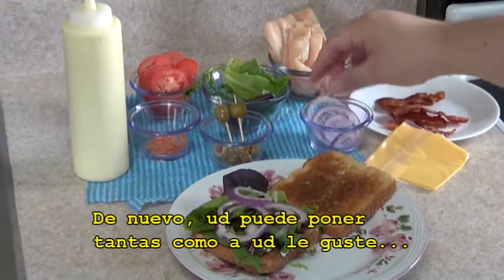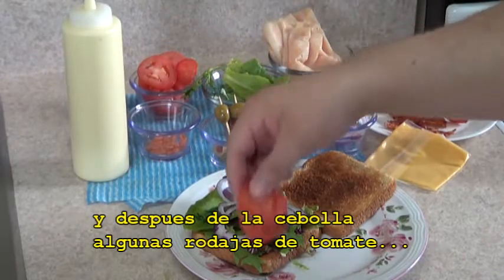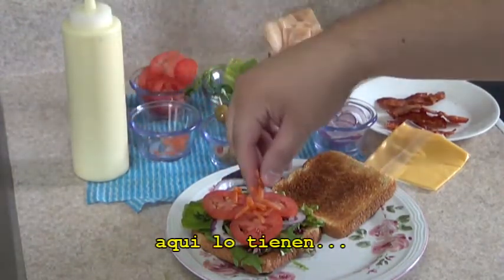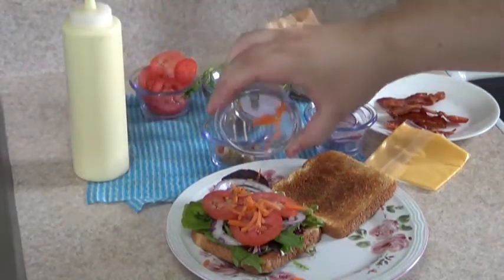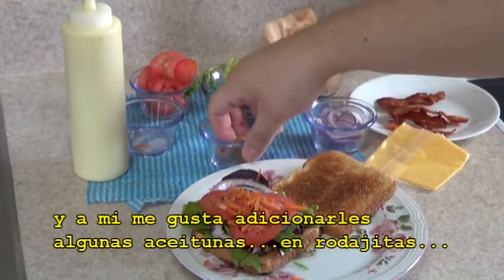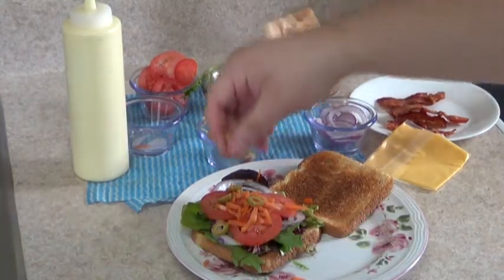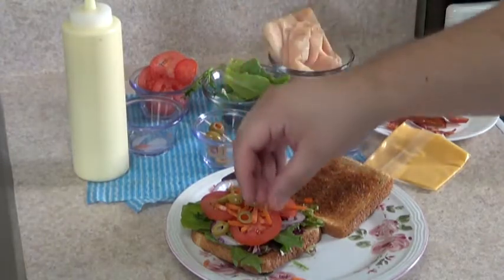Again, you can put as many as you like, you can go easy on it. Right after the onions, I'm just going to put some tomatoes, then I'm just going to put on the carrots. I'm just going to put all the carrots. I like to add some olives on it too. You can also put banana peppers if you like something spicy on your sandwich. I'm just going to put some of the olives there.